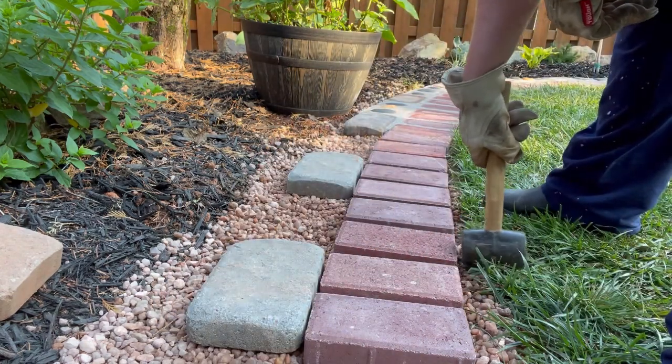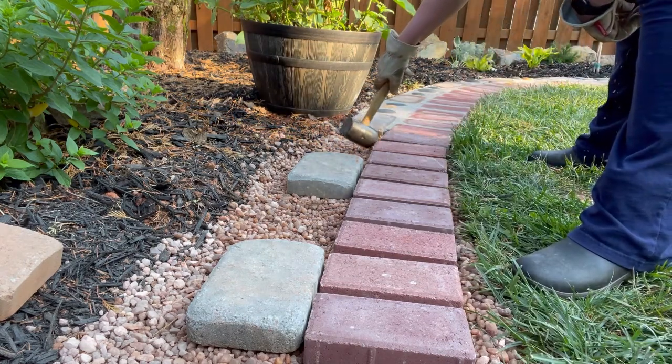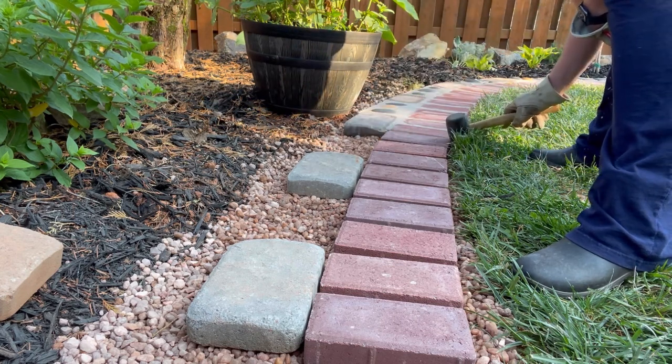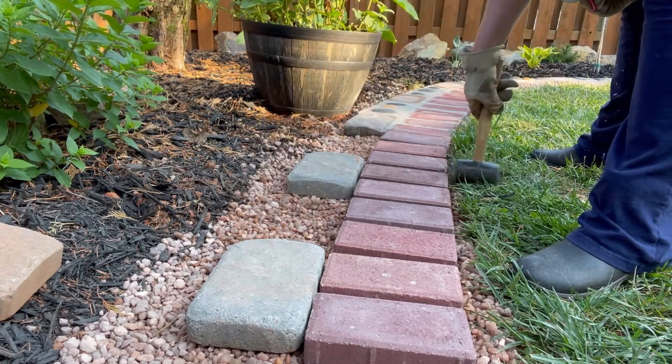With the rubber mallet, I'm going down the line of the paver and gently bumping them into place. I'm not laying the pavers in a straight line — I'm laying them in a curved shape. So I'm just kind of eyeballing them to see if they're following the pattern that I like.